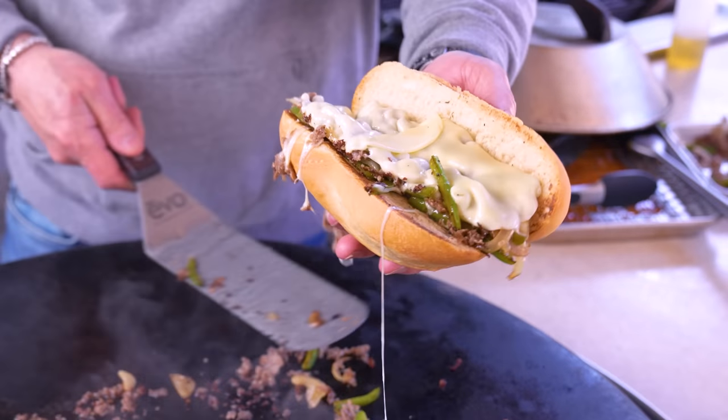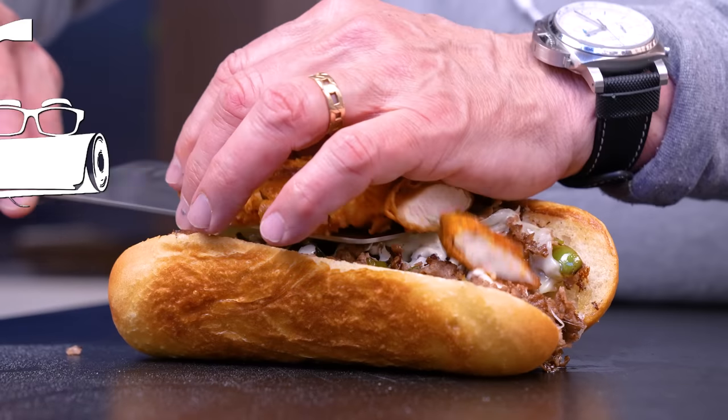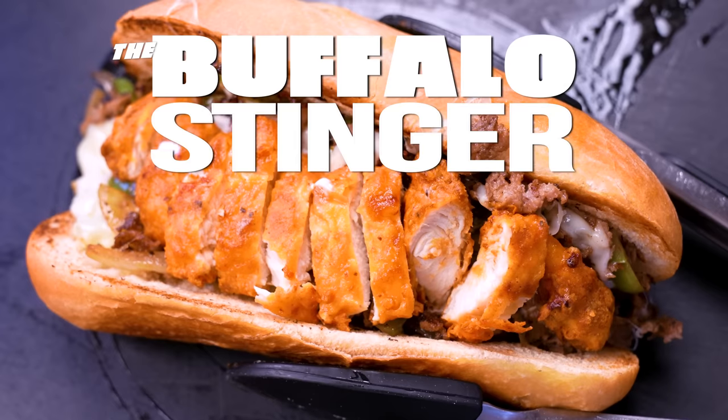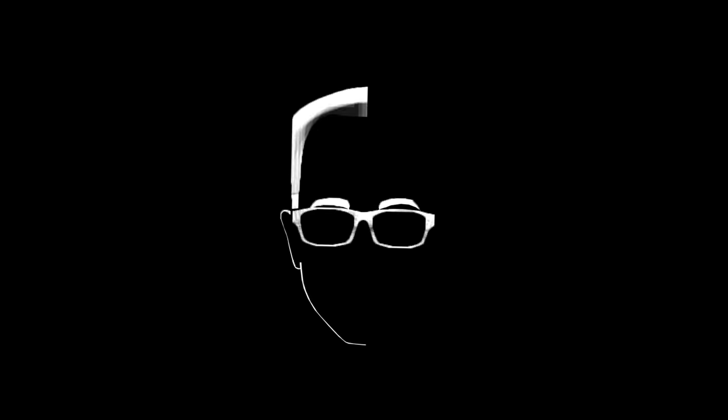It's regional food day and this time we're heading to Buffalo for the well-known Stinger sub. Well known if you're from Buffalo — or I've had it. I've never heard of it before.